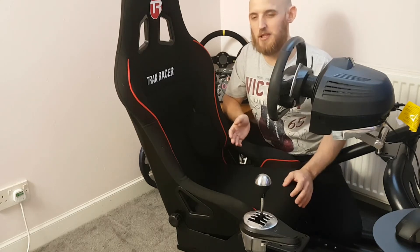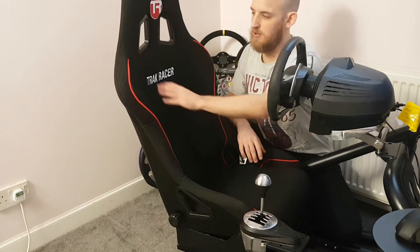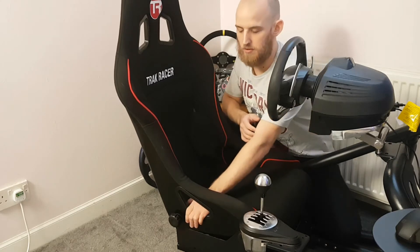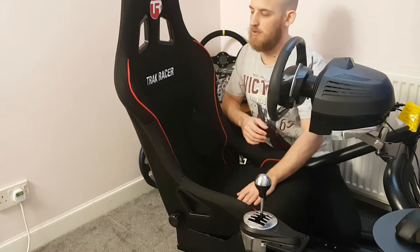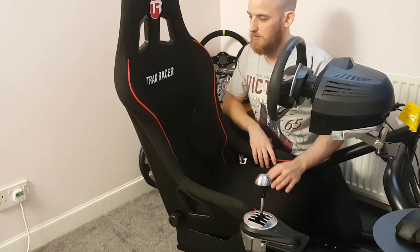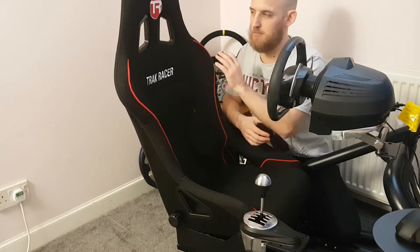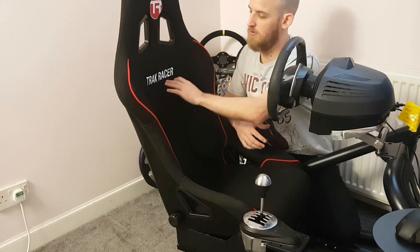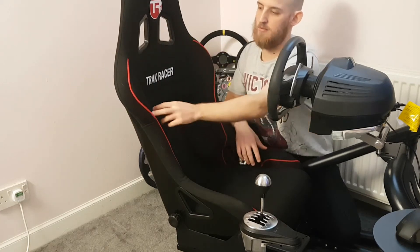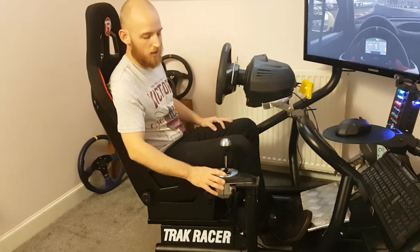I do have pets, so pet hair can be an issue, and I know it might sound like a daft thing to put in a review, but it's important that I can hoover the seat — and everything just wipes off, which is fantastic. The seat also has harness holes if you ever want to fit racing harnesses, which I do use myself. The logos are neatly done with red stitching — I think it's quite tasteful.